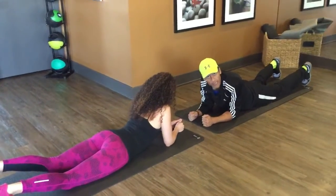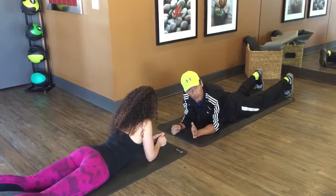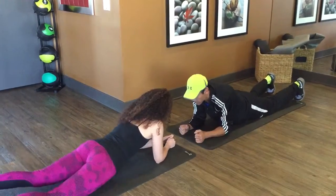This is the partner plank, both assisted, pushing each other with a little bit of resistance, like this, and we engage.